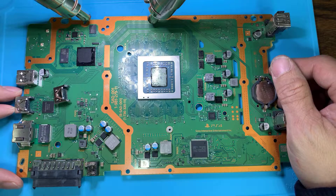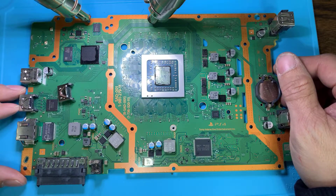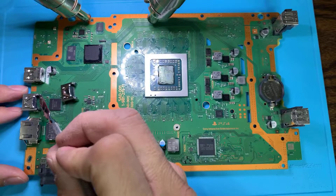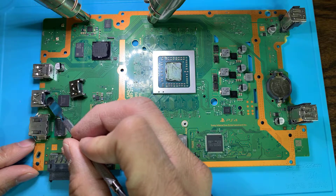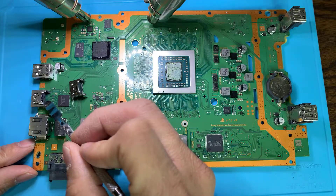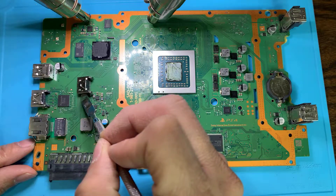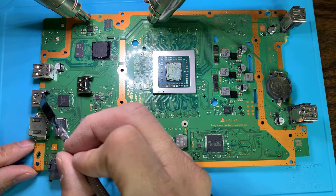Today I'm going to show you a little tip on how to replace the PS4 Slim HDMI connector. You can see right here they put the HDMI connector all the way in and all the pins are broken. There's a new part I got right here ready for replacement — I'm going to pull this one out first and then put the new one back on.